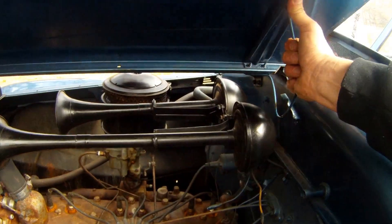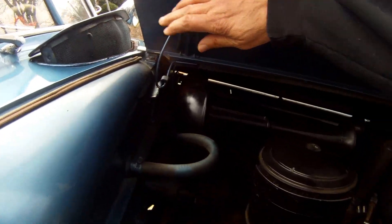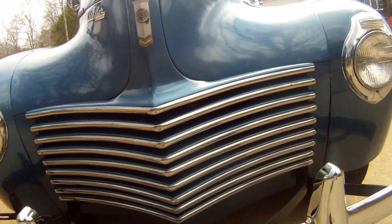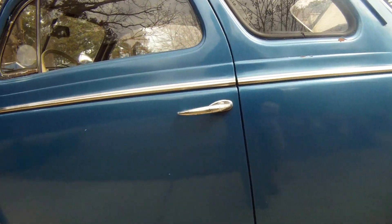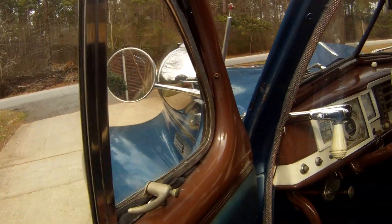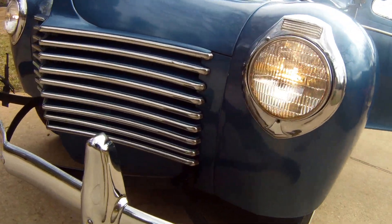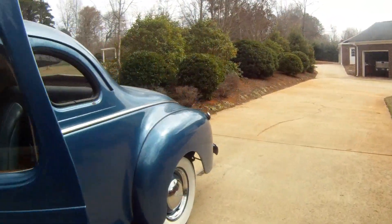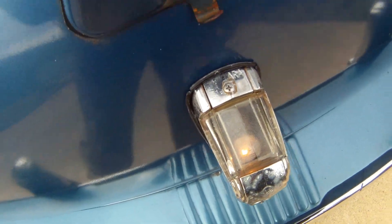All I'm going to do is close the hood and go ahead and turn the headlights on so you can see those too. The windows roll up and down nicely. High beams and low beams work. As I mentioned, both tail lights work — and there's the license plate light and the other tail light.